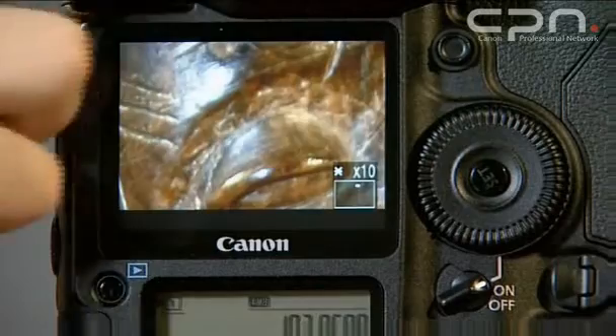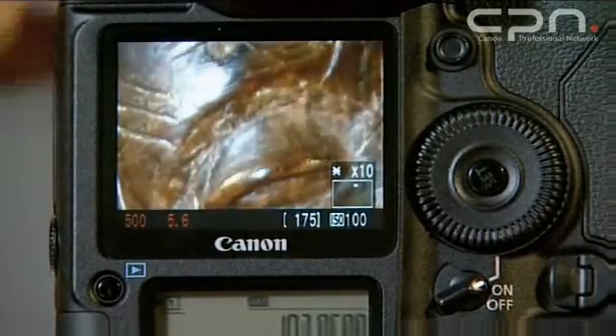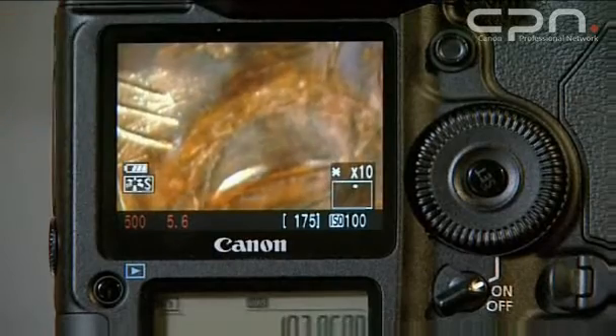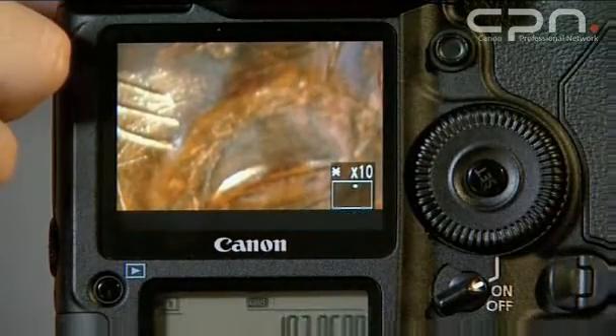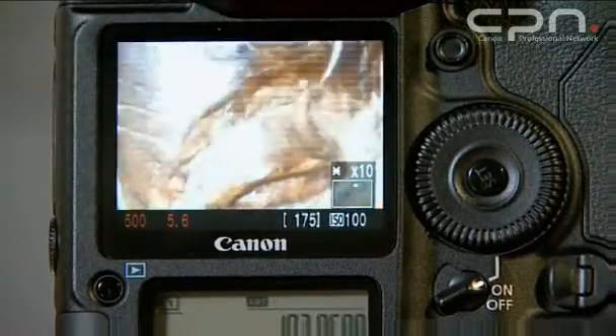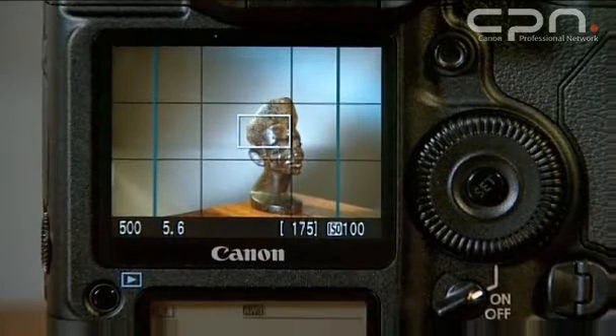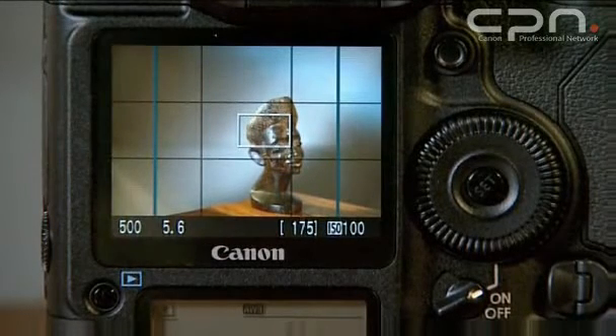Additionally in live view, we can have extra information — so we can have shooting information, we can have picture style information, all displayed there within the live view modes. Also with the live view mode, we have the ability to add in grid lines to help you line up the subjects, and they match the typical rule of thirds and sections.